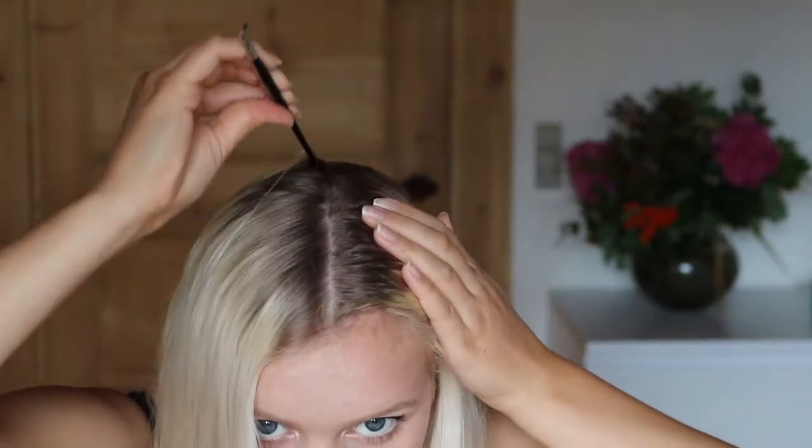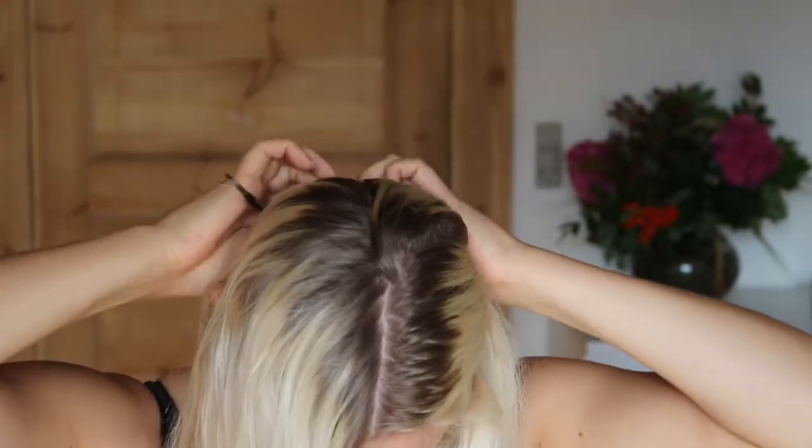Hi and welcome to my channel! Today I'm going to show you how to do this look with braided buns, so cute, so keep on watching. To begin with, we are going to section our hair in two parts.